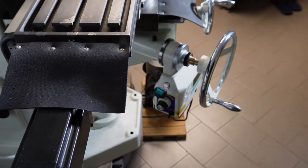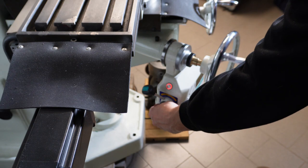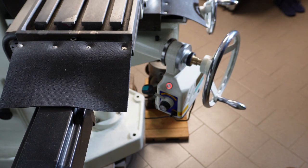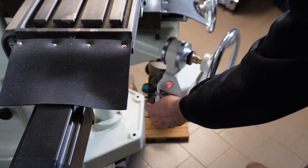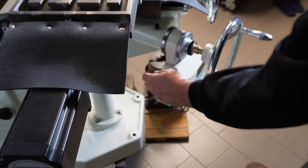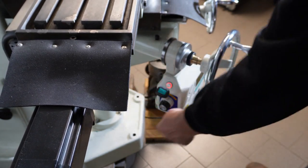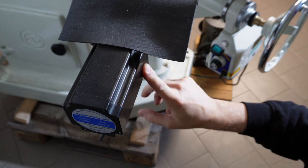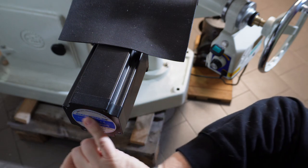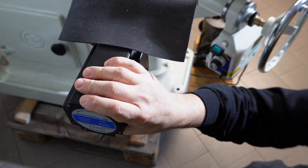Ed eccoci qua — ho motorizzato anche l'asse Z della macchina. Da qua possiamo regolare anche qui la velocità di avanzamento. C'è anche la volata. L'avanzamento dell'asse X l'ho fatto utilizzando uno stepper motor — un motore passo passo della Stepper Online, praticamente 12 Newton force, 6 Ampere — e va da dio.